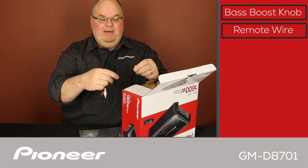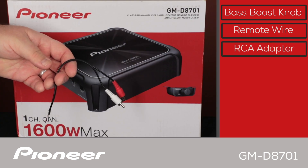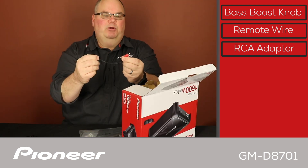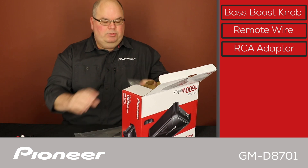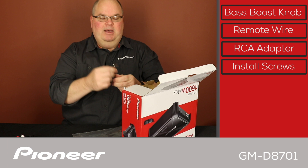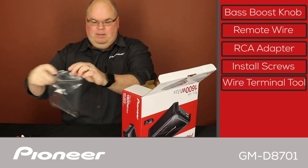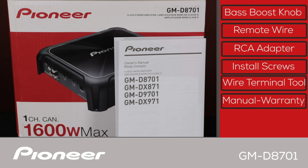Next up we have the speaker level input to RCA adapter. The amplifier is capable of speaker level input, and if you're going to use that, you use this type of connection to bring the signal into the amp. We also have some install screws, a tool to work on the wire connections on the inputs and outputs of the amp, and here is the owner's manual and the warranty card.